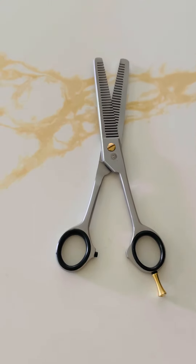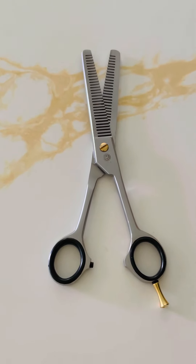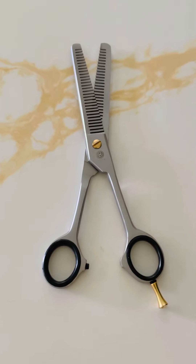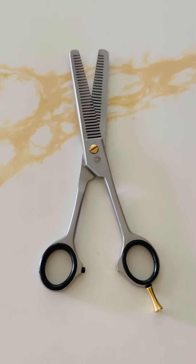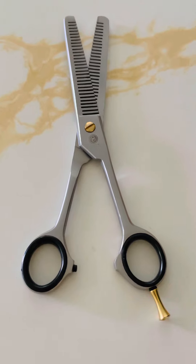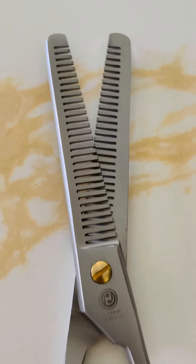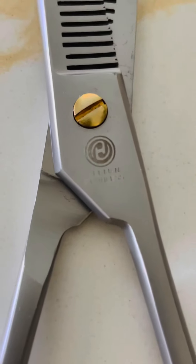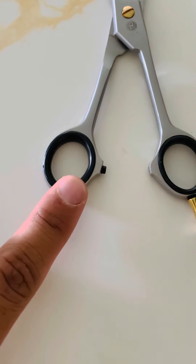Welcome to Hasher Products channel. Today we're showing you a six and a half inch German stainless double edge thinning scissor. This particular product is a very cool scissor — it has about 32 teeth and it's a double teeth thinning scissor.